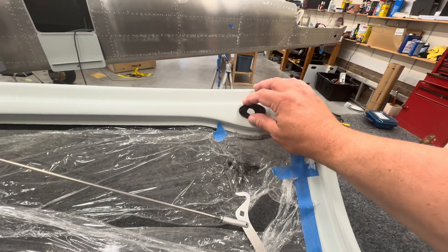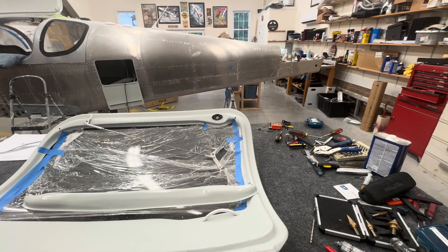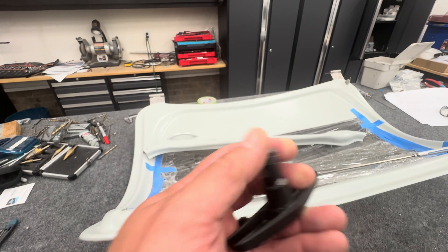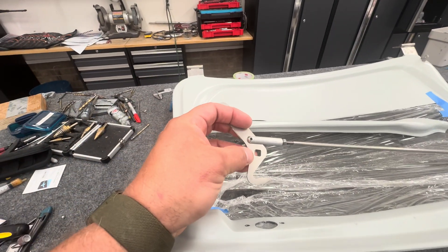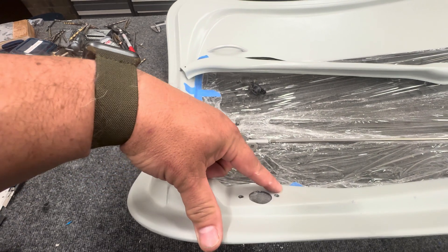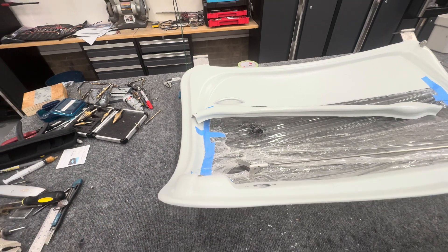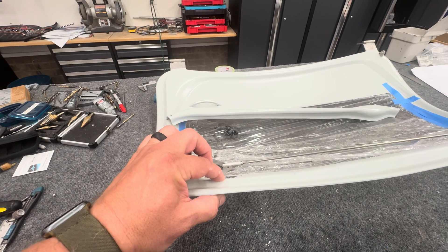On the pilot side I basically ended up recessing the hardware into the fiberglass a little bit with my Dremel, which gave me the length I needed on the T-handle piece, because it was not long enough to engage. I etched out just a couple of millimeters recessed so that I had enough room for it to stick through and engage. But I wasted a lot of time with that because I didn't realize what was happening — I think it's just because that door was too fat.